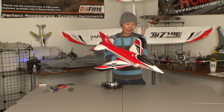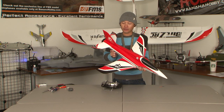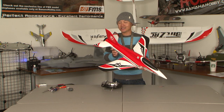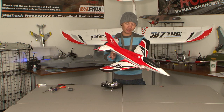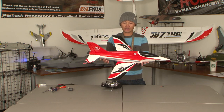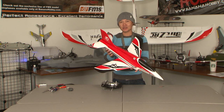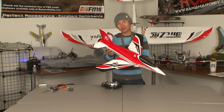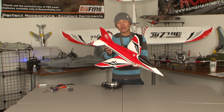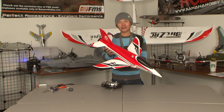Beautiful Stinger 64 made by Freewing, available at Banana Hobby. Please tune into our flight review — we're going to try to make it a fun flight review with some high speed passes and aerobatics with this beautiful little EDF jet. This is something that was unheard of a couple of years back, and now we have something this small in a jet format with an EDF unit. My name is Pete. Thank you all for your support. Please like us on Facebook, follow us on Twitter, and subscribe here as well. If you have any questions, post them in the comment box below and we will see you at the flying field.